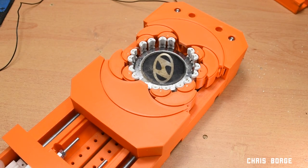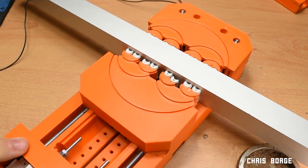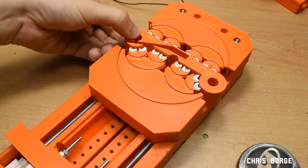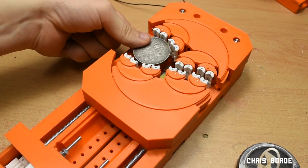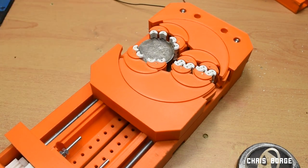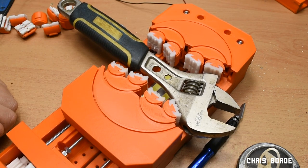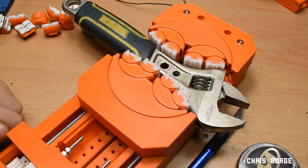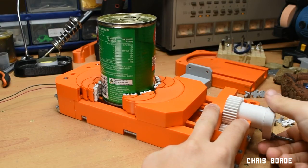Hey everyone, welcome back to another video. This video is going to detail the build process for my fractal vise. I'll begin by showing what non-printed hardware is required, then the rest of the video will just be me assembling the vise with minimal editing. It's really only intended for people who are actually putting one together. If you haven't seen the first video, I would recommend watching that instead of this one.